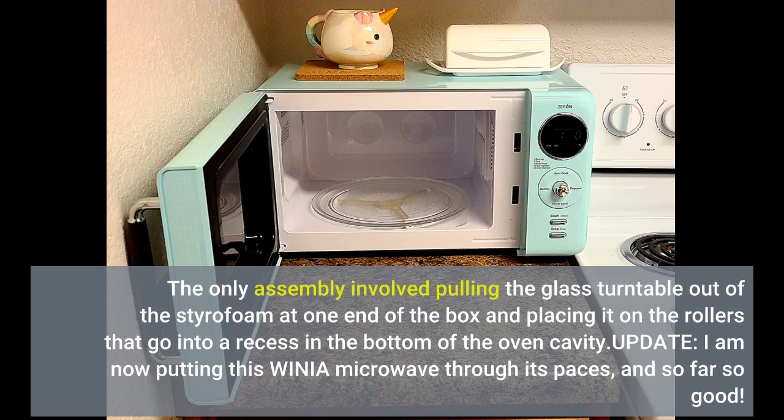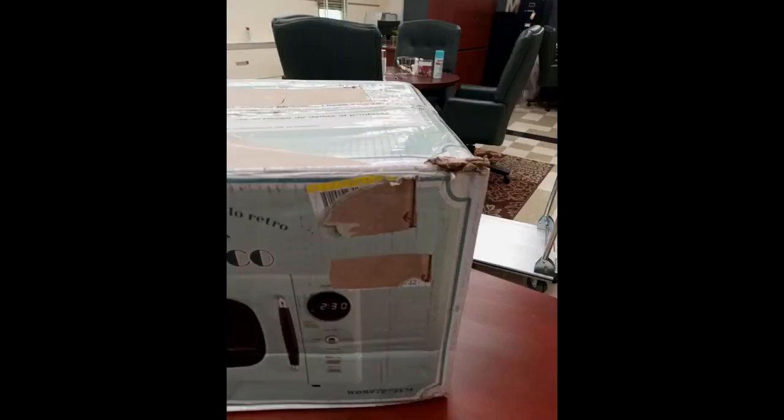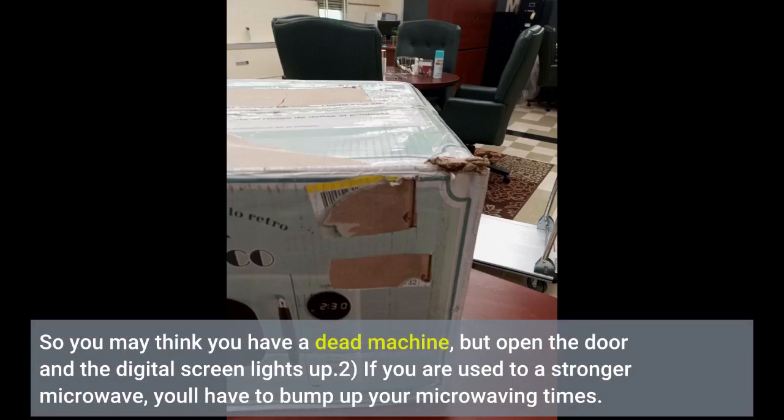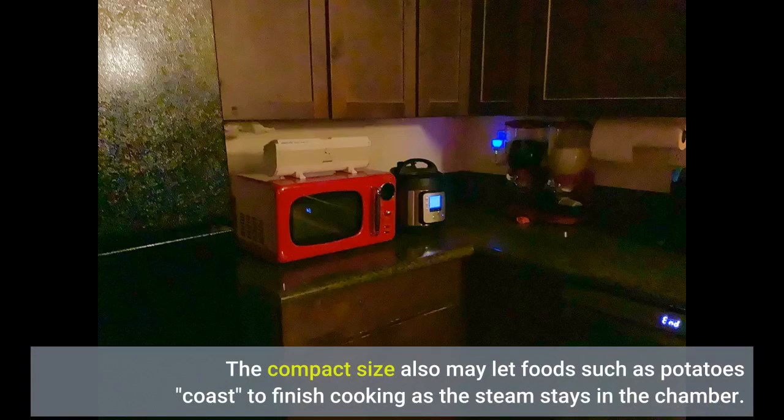Update: I am now putting this WINIA microwave through its paces, and so far so good. Pointers: One, the display — probably in an energy-saving measure — stays off until you open the door. So you may think you have a dead machine, but open the door and the digital screen lights up. Two, if you are used to a stronger microwave, you'll have to bump up your microwaving time. A sweet potato that might take five and a half minutes will be more like nine minutes. I actually like this because I think it will be less of a challenge to my camper electrics. Three, the oven cavity being compact, you'll have to use plates to fit. The compact size also may let food such as potatoes coast to finish cooking as the steam stays in the chamber.